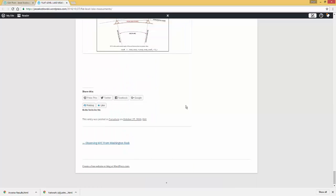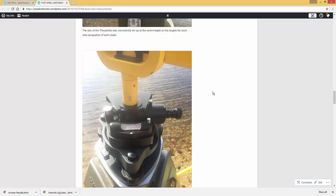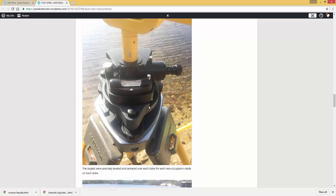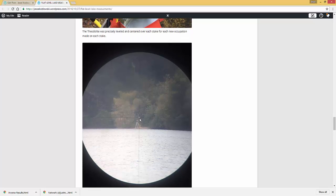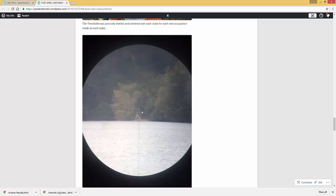I'm showing you pictures here. Each target was set to be precisely leveled over each stake, and the theodolite each time it was set up was also precisely leveled. Here I'm showing a picture of a pointing done to the top of the GNSS pole and to the bottom of the GNSS receiver. I made numerous repetitions of zenith angles and horizontal angles to both the top of the pole and also to the target next to the pole.